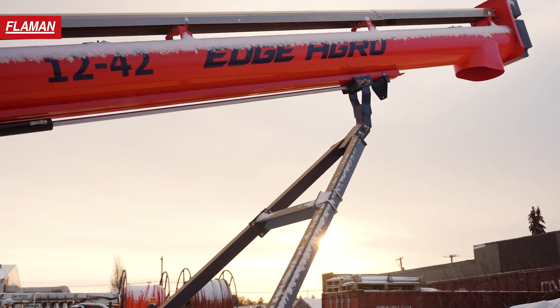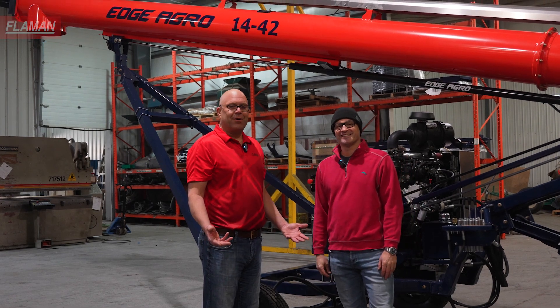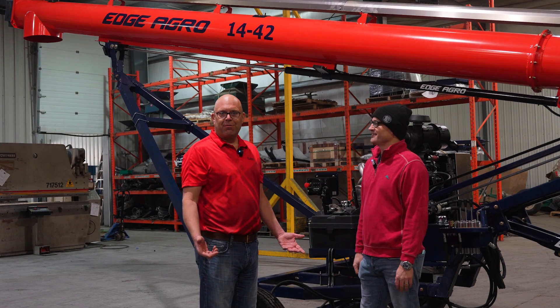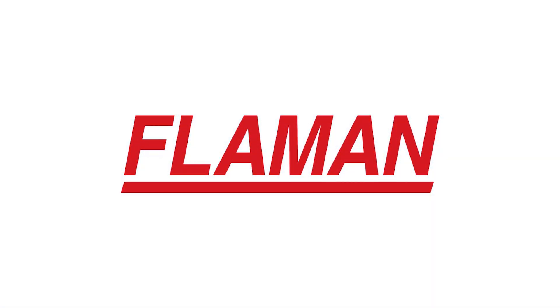Louis, thanks for the time today to show us around this product. If you have any more questions or are interested in purchasing an Edge Agro auger, feel free to reach out to one of your Flowerman reps. We'll see you soon. Bye.